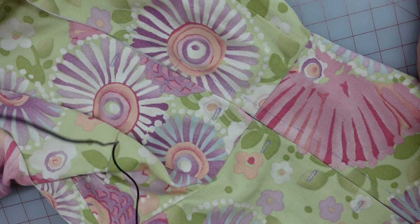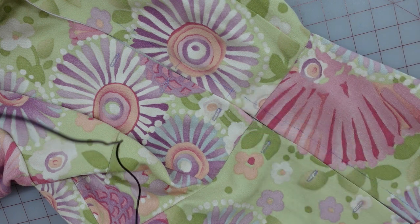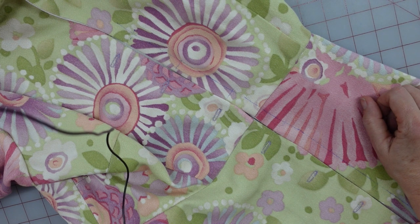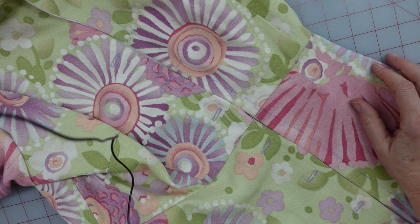I'm going to get my little pink buttons and a needle and thread and sew all of those on, then put my dress on the dress form and just let her hang out overnight, and we'll hem her up in the morning.